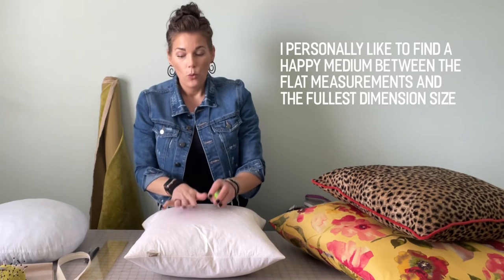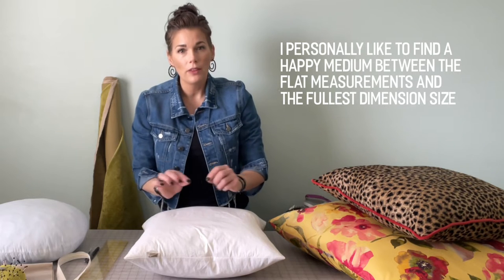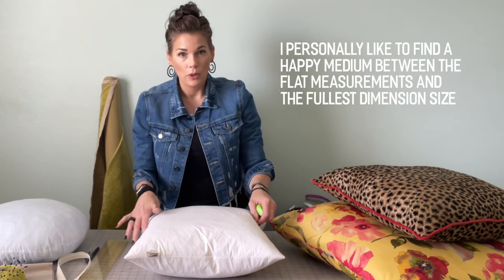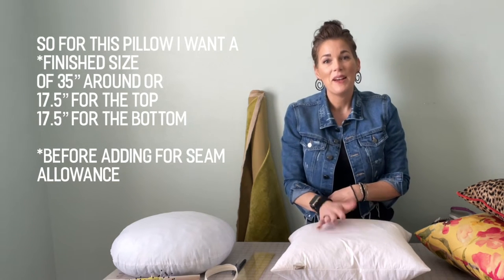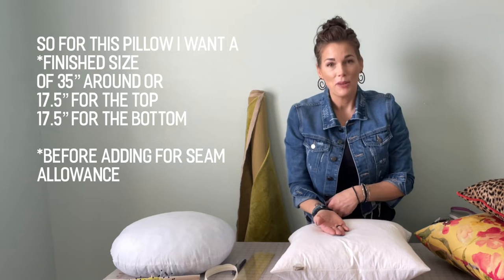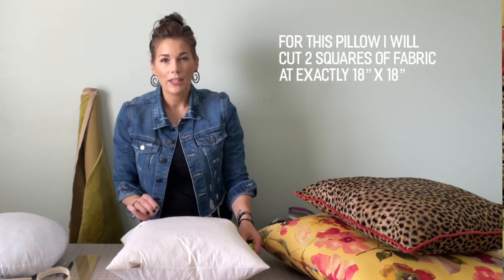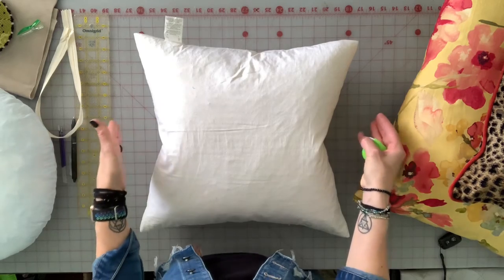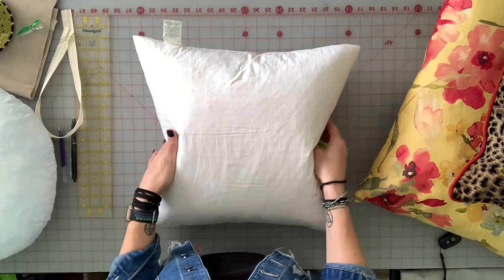So what do I do with that information? I want to find a happy medium. I want the cover to have a finished size of 35 inches around, or divide that in two to get my top and bottom number. I'm bad at the maths, but I know that would be 17 and a half for the top and 17 and a half for the bottom. When I go into cutting my fabric, I'm actually going to cut it at exactly 18 inches by 18 inches — it's going to snug up the pillow cover just enough to get that good fitted look.